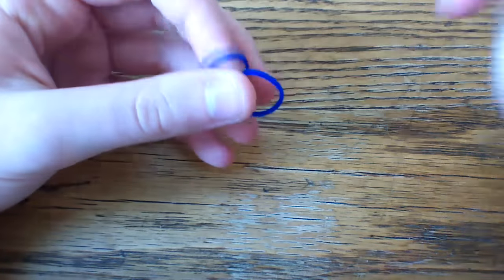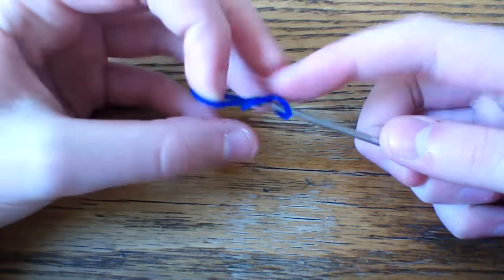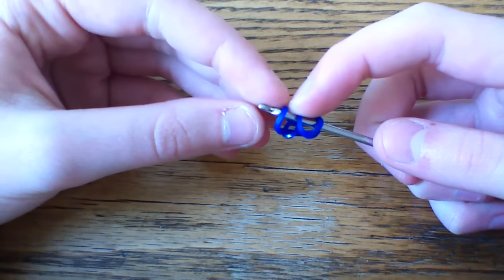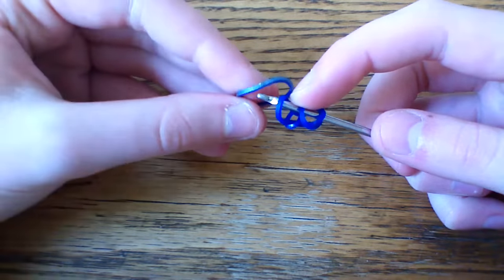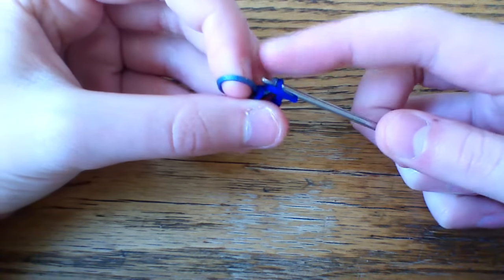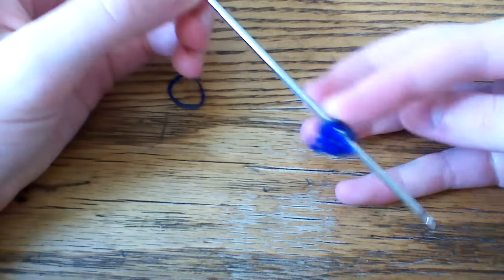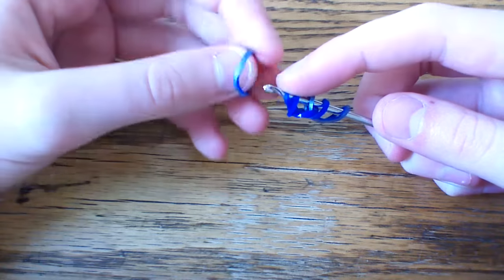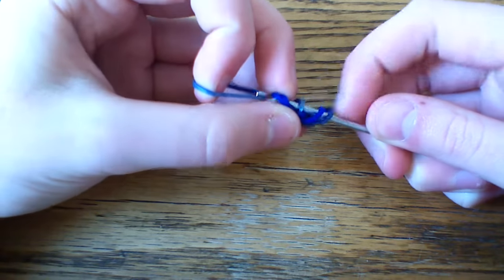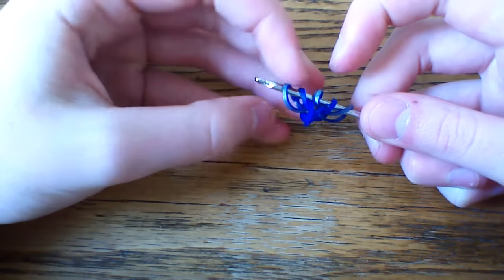To start, take your navy blue jelly band and cap that on your hook, then pull another navy blue jelly band through. Now pull one navy blue medieval band through each side to create a six-loop setup. With that cap band, pull a band through the first two and lift the outer one, then turn this around, lift that other cap band, and pull the navy blue medieval band through the first two and lift the outer one. You should have six loops on your hook now.